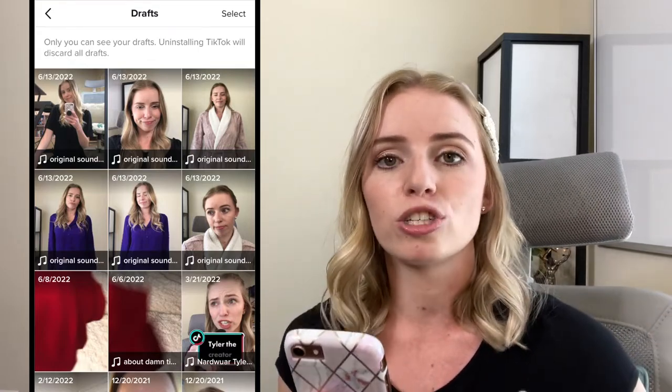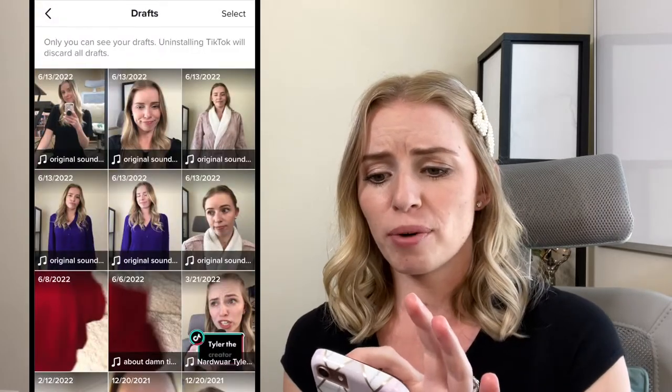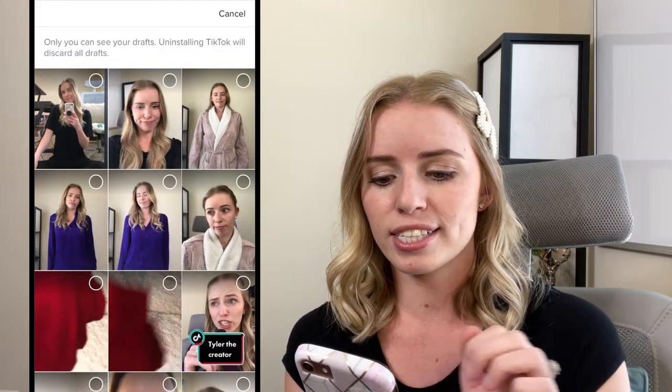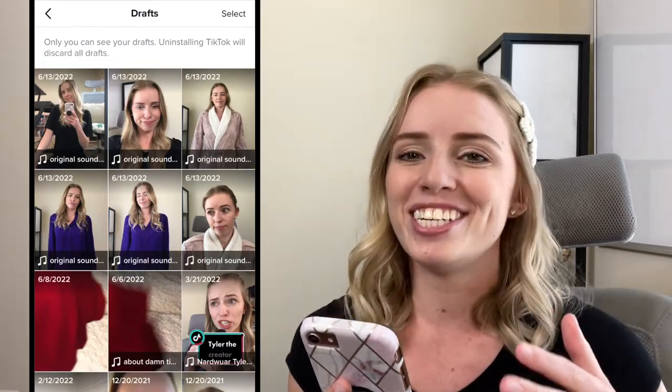I have had this happen so many times — I'm filming a lip sync, it's not quite right but it's pretty good, I delete it, and then I'm really struggling wishing I'd saved that one. Just save it to your drafts; you can always delete them later. Go to the right-hand corner, click select, and choose which ones to delete. It's really easy to delete them, but it's good to save them just in case.